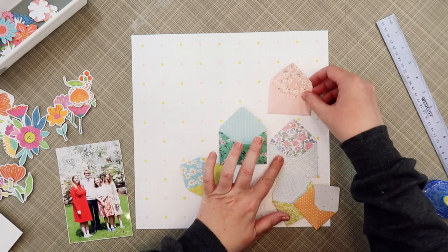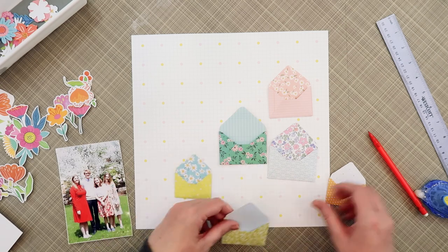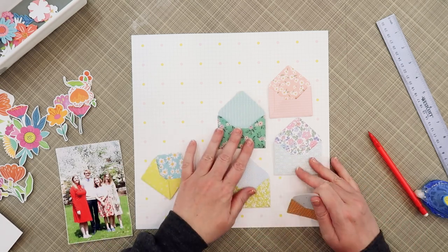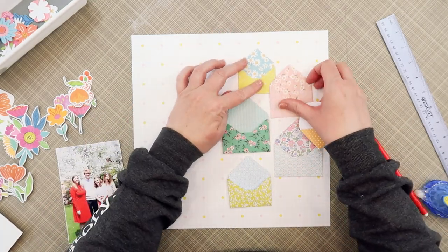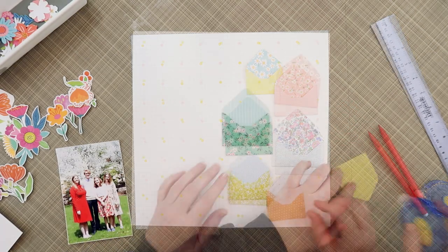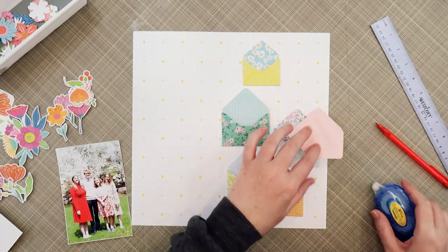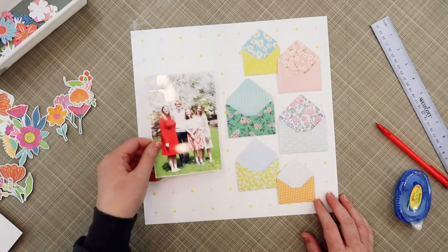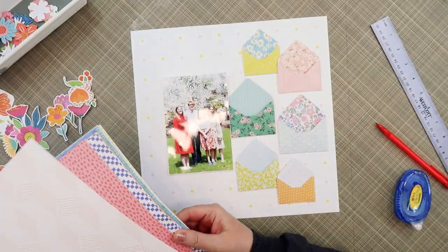When I ordered these kits, I ordered the main kit, the extra paper so that I have two of each paper, and then the embellishment kit. I have already created two layouts with this kit, and I'm on to my third. I'm going to be using this grid paper for a background — I love the little pastel dots, it kind of reminded me of Easter time. And I'm also going to be using up all of these mini envelopes that came in the embellishment pack. I have used these mini envelopes on the other two pages I've created already, but I thought it'd be fun just to pile the rest of them together here on this page.